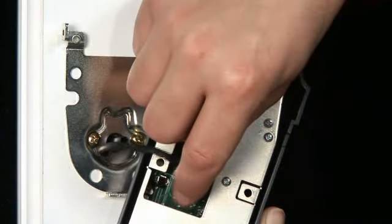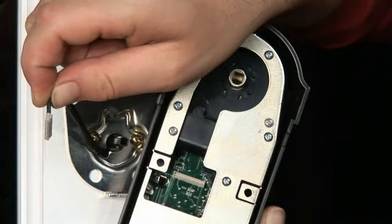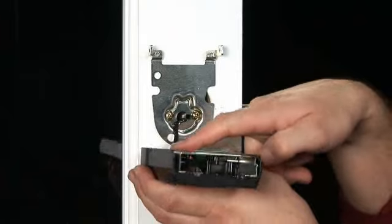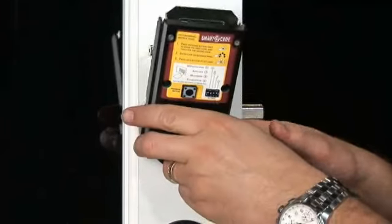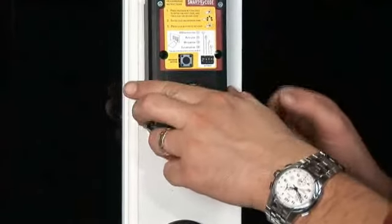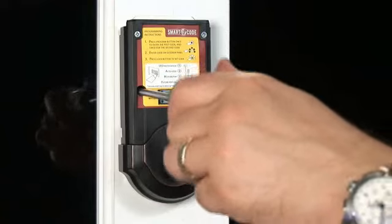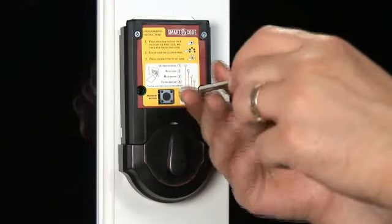Now align the connector with the port of the interior assembly and push the connector in firmly to connect. With the wiring connected, route the wires down to avoid pinching and place the interior assembly on the door, aligning the torque blade inside the turnpiece shaft. Insert the screws on the interior of the assembly to the mounting plate.